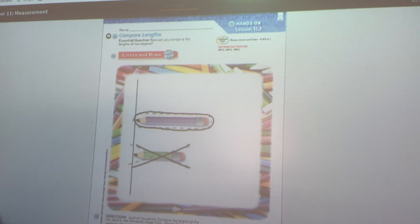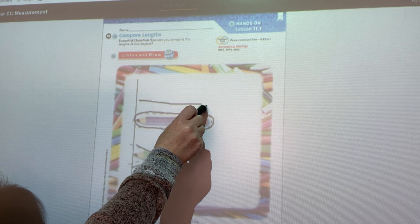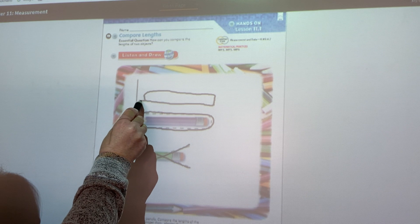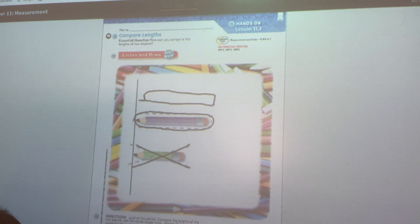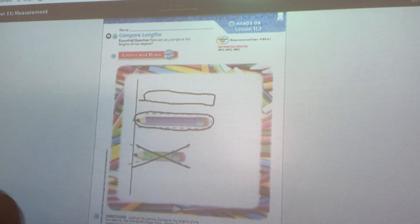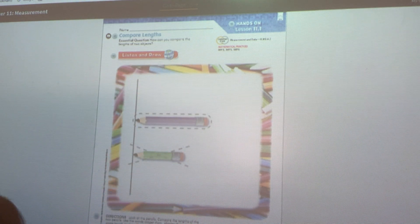Neither of those are about the same length. If I wanted one that was about the same length, it would have to end at about that same spot. If I compare the one I just drew to the purple one, those are about the same length. So: longer than, shorter than, about the same length — measuring. And when we measure, make sure we always start at the same place. We can't start in the middle of something; we have to start at the end.